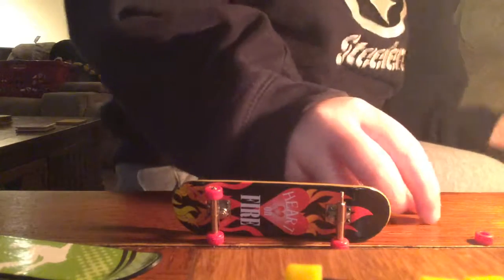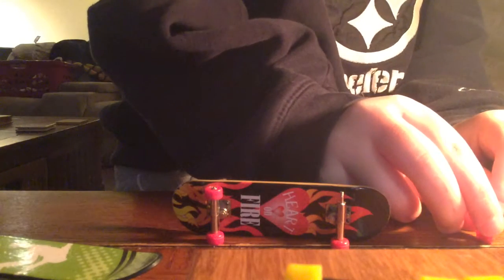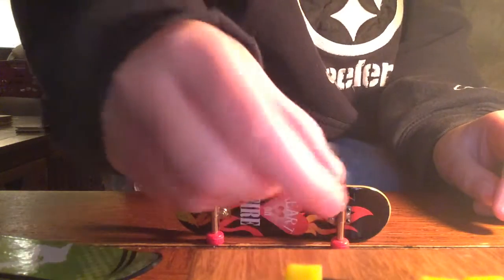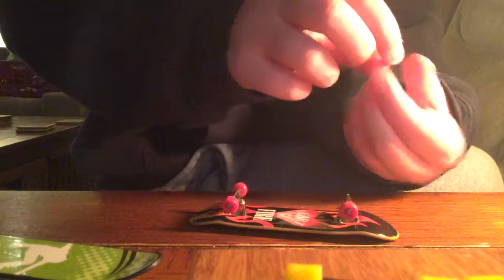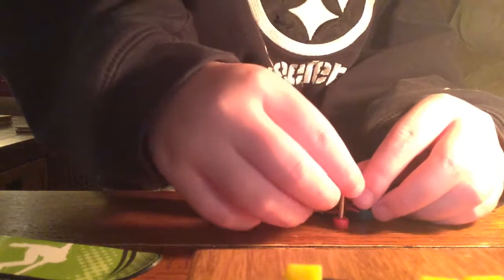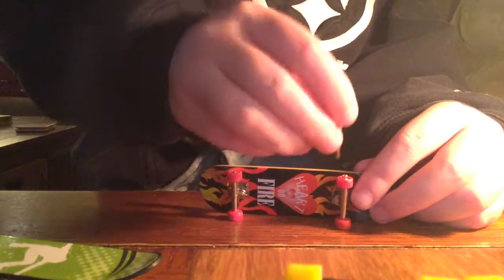I've got to get them back on now. It's really hard to get it back on. So I just put it inside the wheel and make sure it gets to the middle. I'm going to put it on this part — the best way to get it on. And basically I just take the screwdriver and screw it in.